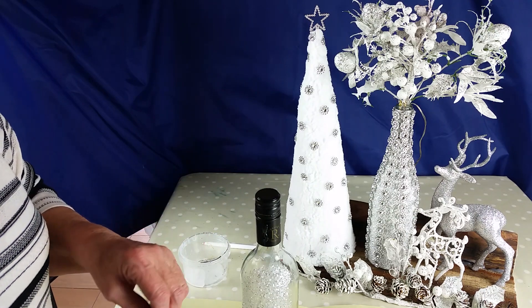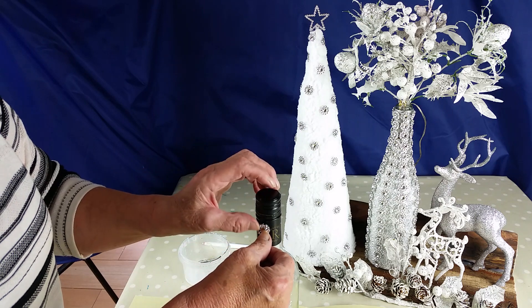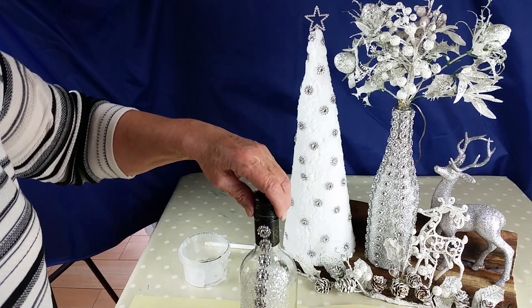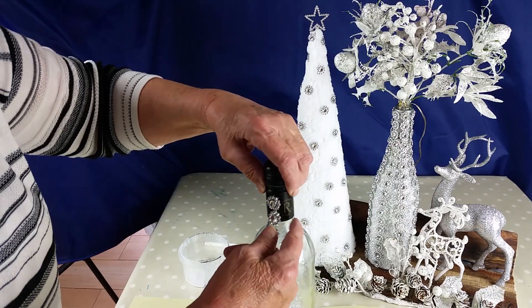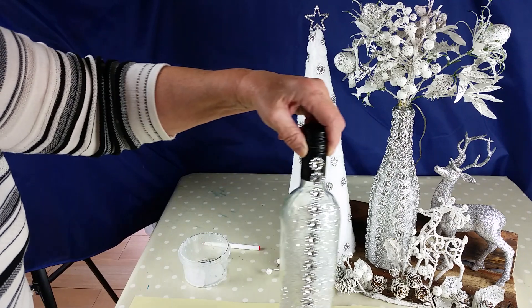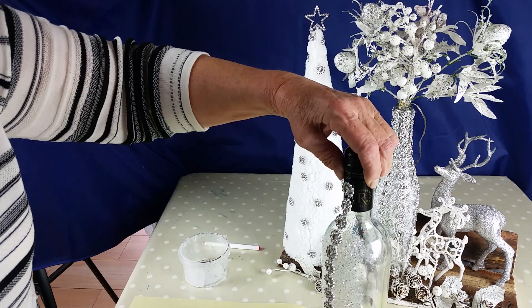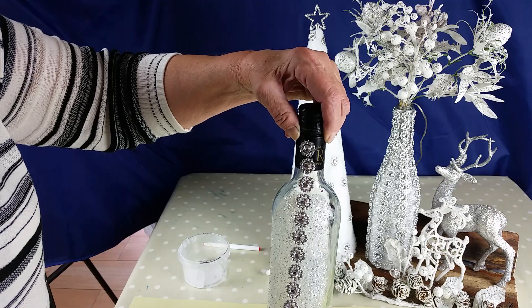I'll glue the diamonds on. I usually let them fall first so you can see how straight it is. That's all you do. I got these on eBay and they're very very cheap.